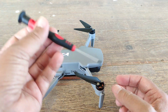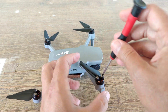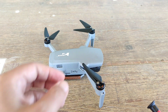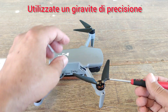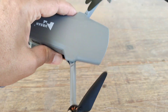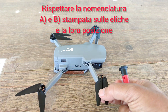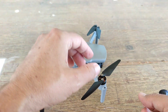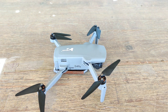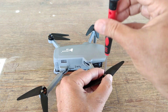Adesso procediamo con lo smontare le eliche originali e installare quelle nuove della Master Screw. Ho utilizzato un cacciavite di precisione per evitare di spanare le viti, visto che hanno una croce molto molto sottile. Bisogna prestare particolare attenzione, quando si installano quelle nuove, a rispettare la nomenclatura che c'è sulle eliche, che hanno una A e una B: quelle segnate come A sulle Master Screw andranno messe al posto di quelle segnate con la A originali.